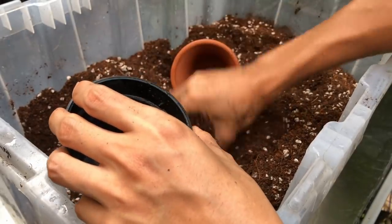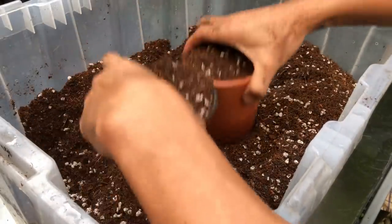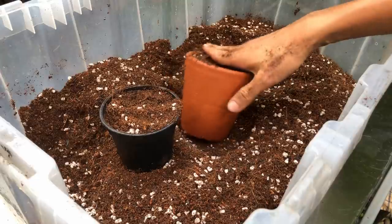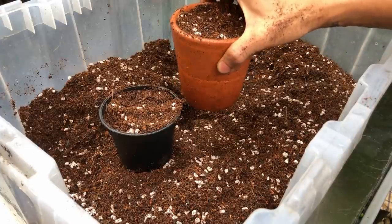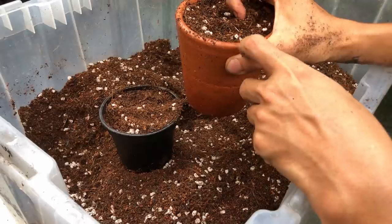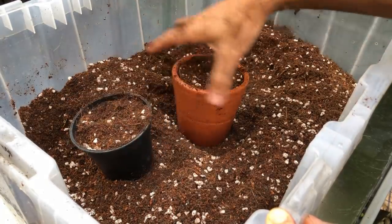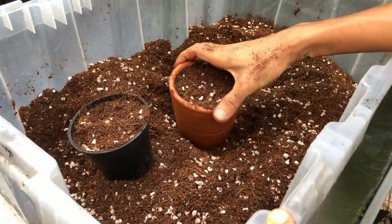Let's say you have a terracotta pot and a plastic pot with the same volume of potting mix. Your terracotta is going to dry out way faster. In my experience, it will take about three to four days to completely dry out — air passes through the porousness of the pot and dries out the inside. A plastic pot will take about 12 to 14 days to dry out completely. Whatever species you have and whatever your watering regime, keep these drying times in mind. I recommend terracotta if it's outside in the rain or if you're a heavy waterer.